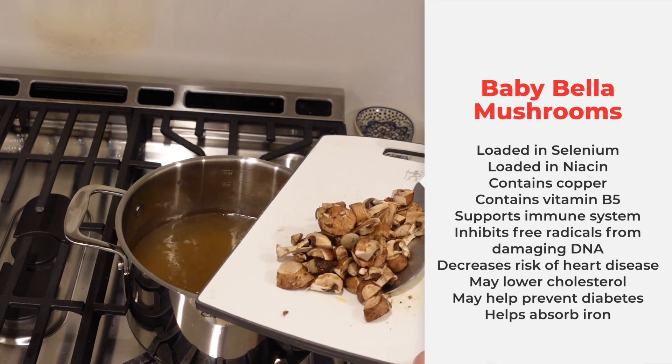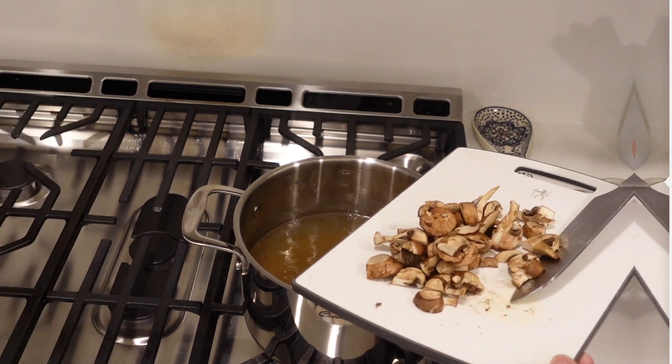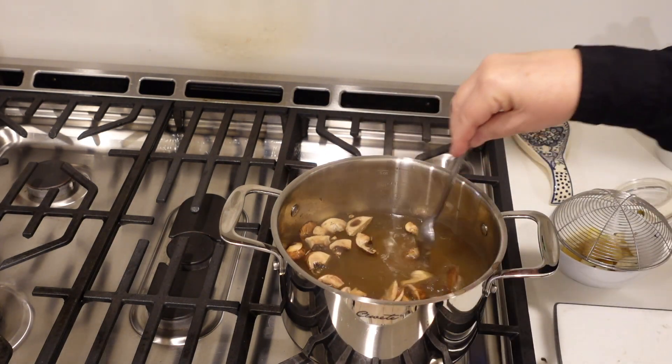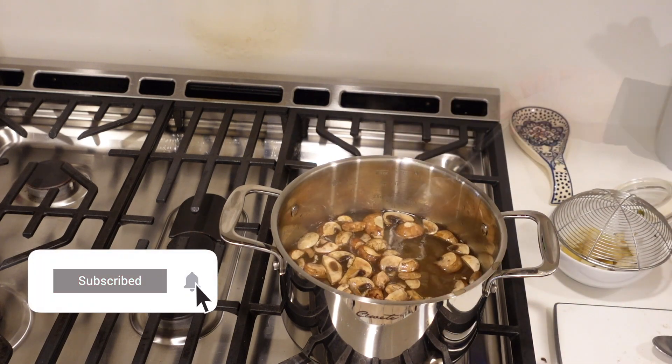I'm going to add probably a heaping cup of sliced mushrooms — these are baby bellas, but you can use any mushroom you want. We're going to let that simmer for about 15 minutes. Then I'll taste it for salt — it needs salt.